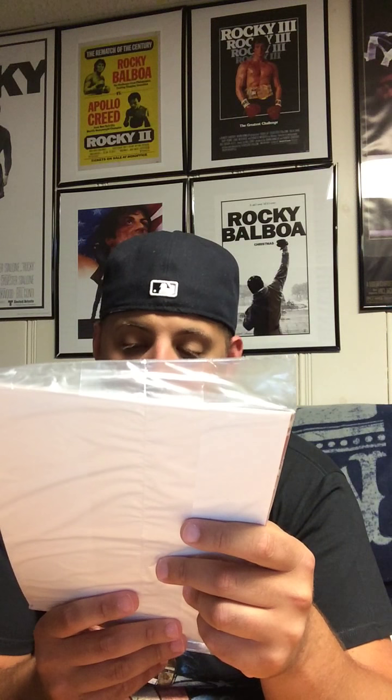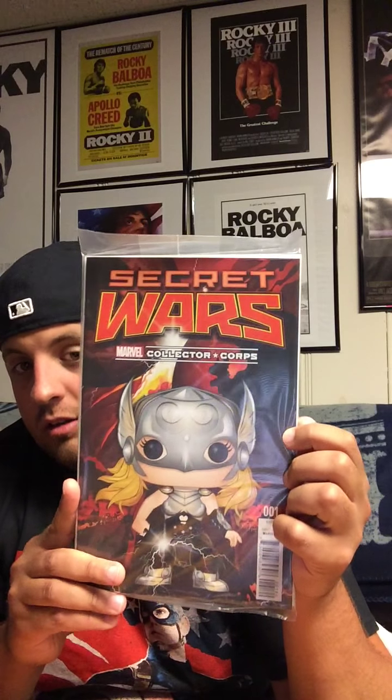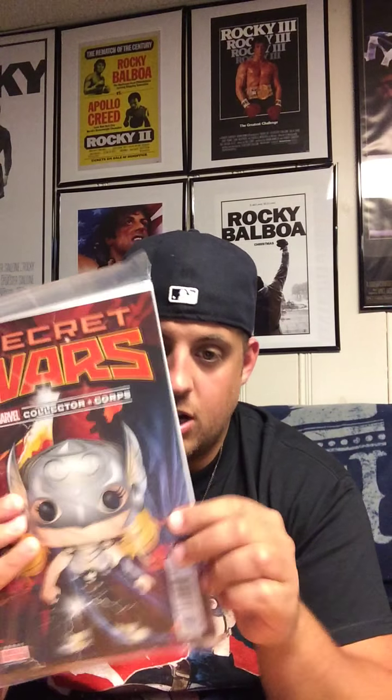Here is the comic book, and this is definitely the female Thor. They said there was a rebranding of Marvel where there was a female Thor, a black Captain America, and Spider-Man is half Spanish and half black — I'm not really sure. But here's the comic book.